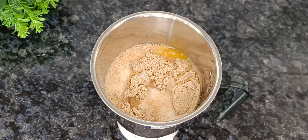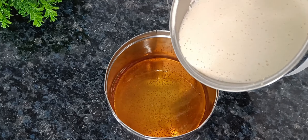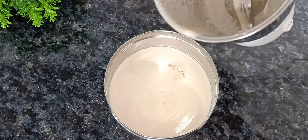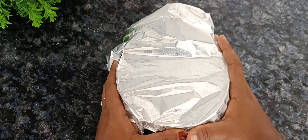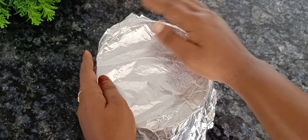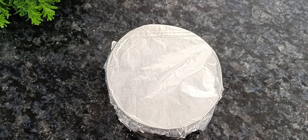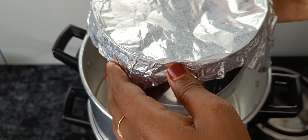Add 1 teaspoon of vanilla essence. We will cover it with aluminum foil and pepper, and we will cover it with steel.